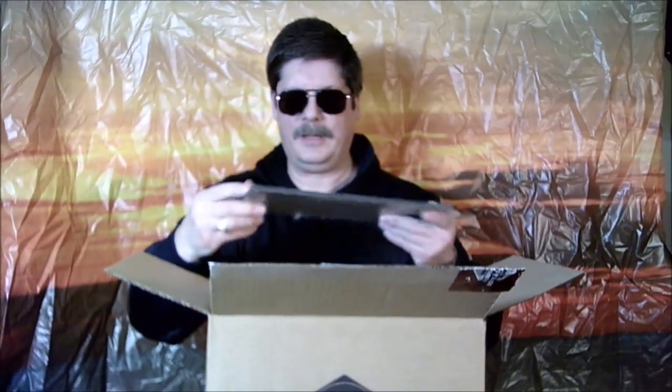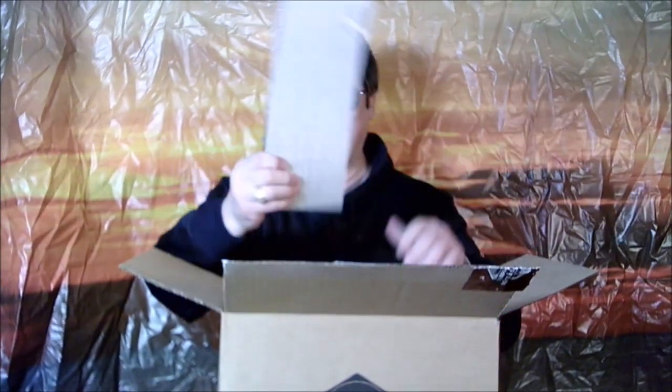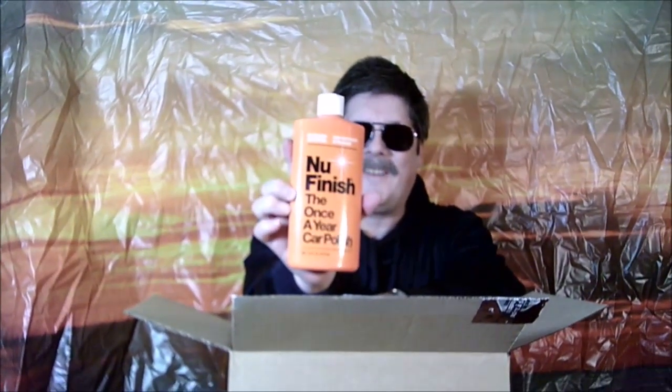We got a piece of plastic here, all wrapped up. This is only ten bucks, and some of these things are worth more than ten dollars. And the Once-a-Year car polish — a new finish for your car.